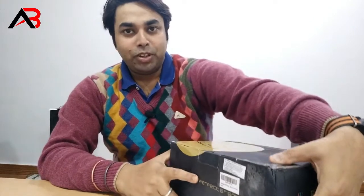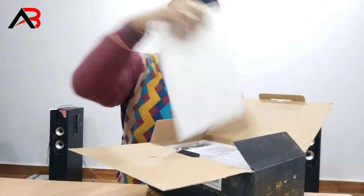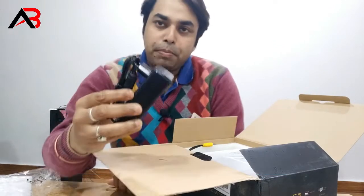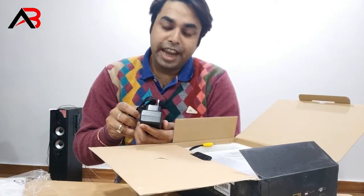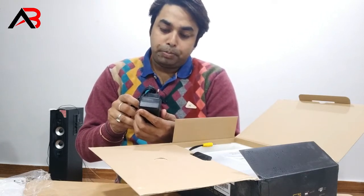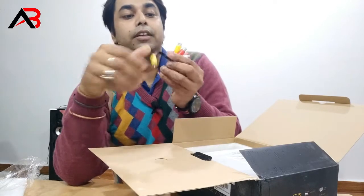Look at the box, inside the box. This is the power cable. The AC adapter is T-DX. The input is 120V and the output is 5.0V.